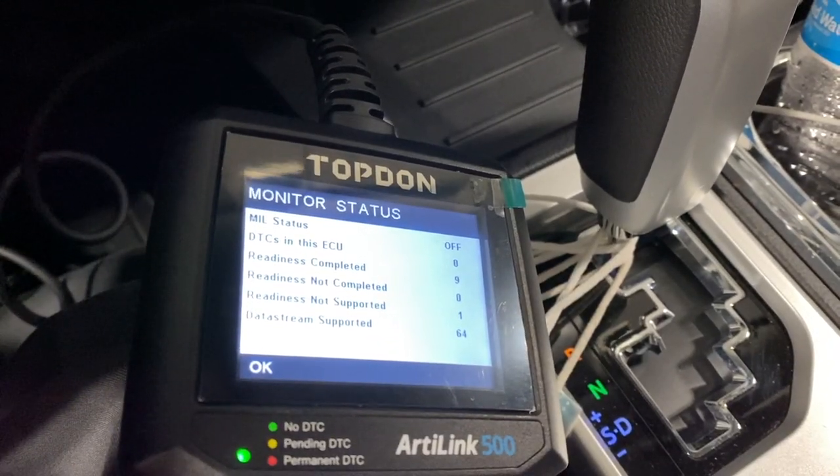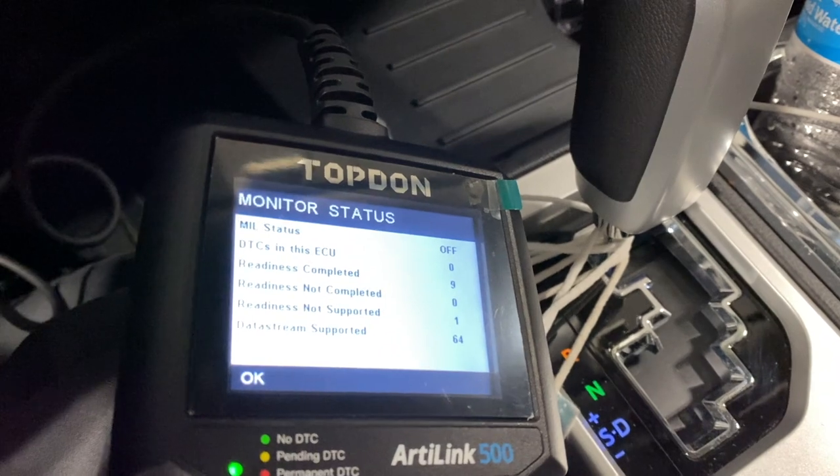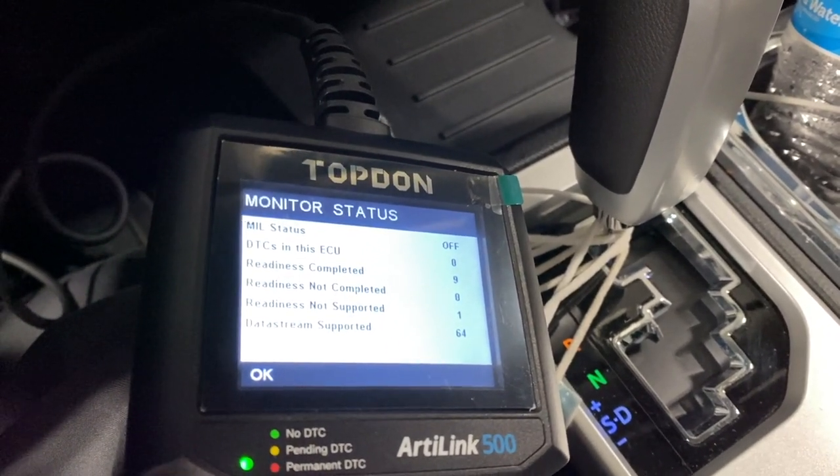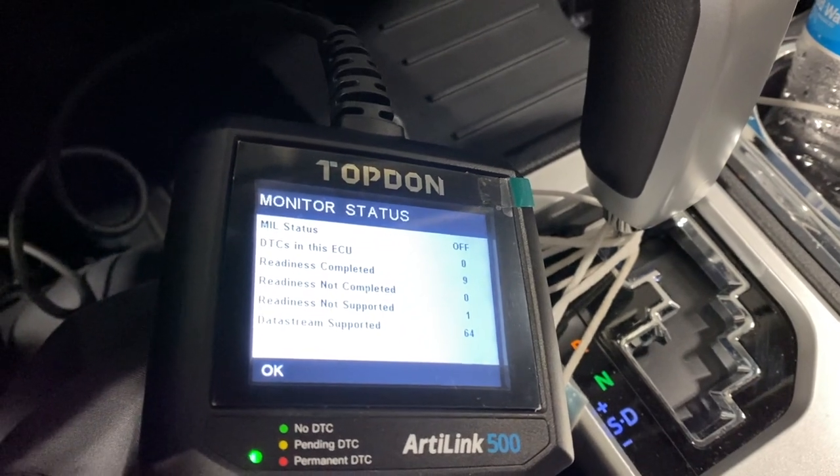There are nine monitors completed. I use this fairly often when I'm checking to see if a car will pass the emissions test. I can check the monitors before I hook it up to make sure it's going to pass.